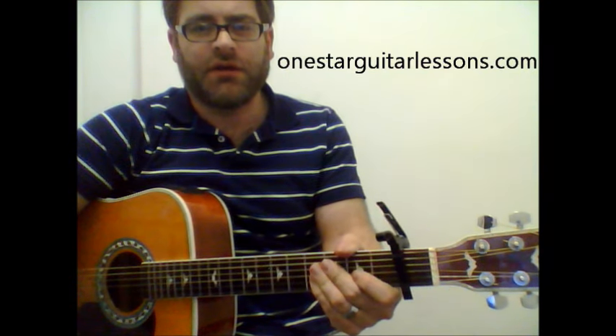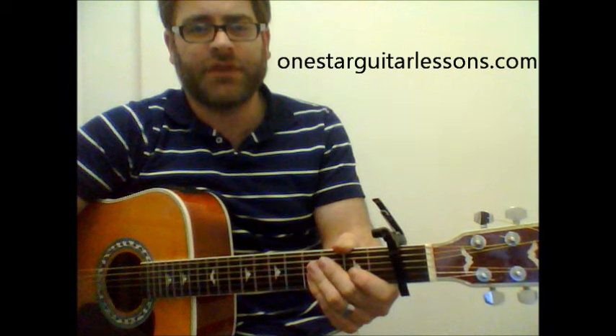And like I said, that's pretty much the whole song, those two chords. Be sure to check out the website at OneStarGuitarLessons.com. Thanks for watchin'.